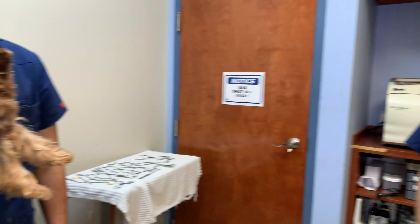Her name is Lullaby, and mom said that she went ahead and bathed her recently, and then shortly afterwards, she started squinting.